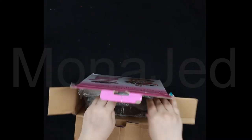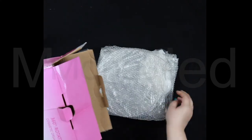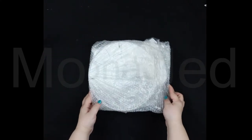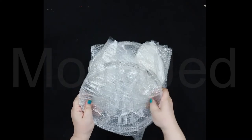It's nicely packed. Let's see what we have inside — I love popping the bubbles!